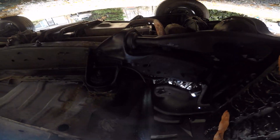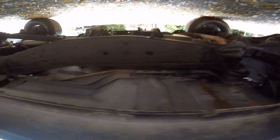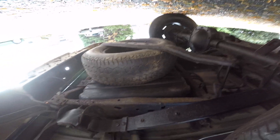Driver side. I'm not using a stabilizer so it is going to be a little bit shaky — my stabilizer won't reach down this far. There's your spring on the driver's side. Side angle of the rear end. There's the rear end, spare tire's up under there.